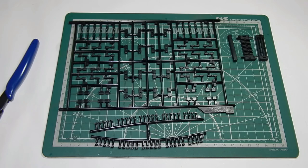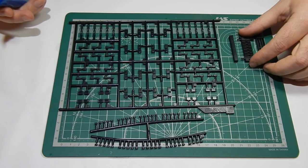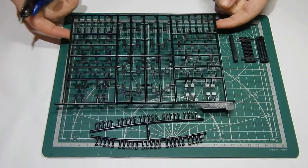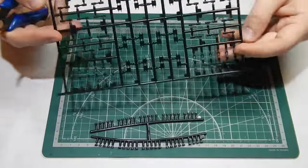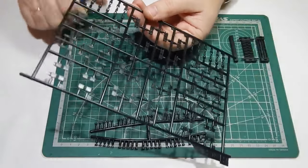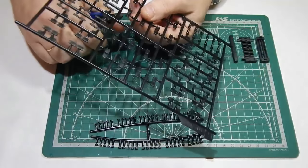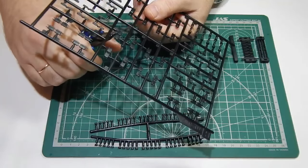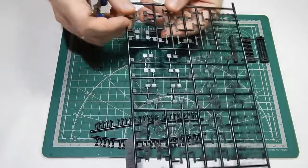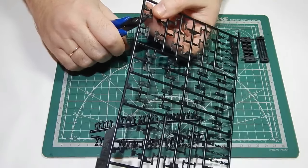В сегодняшней части хочу показать вам, как собираются траки. Так как подвеска у танка рабочая, траки получаются тоже рабочими в данной модели. В сборке очень нравится — нет ничего сложного.